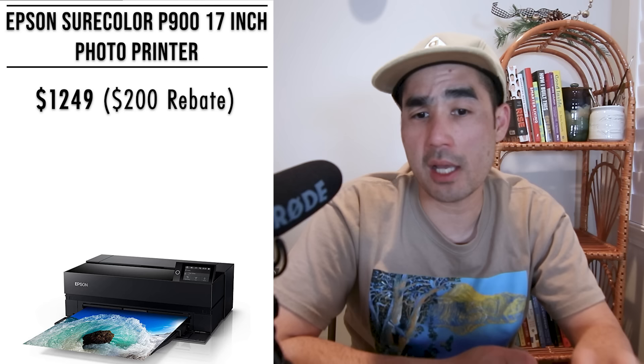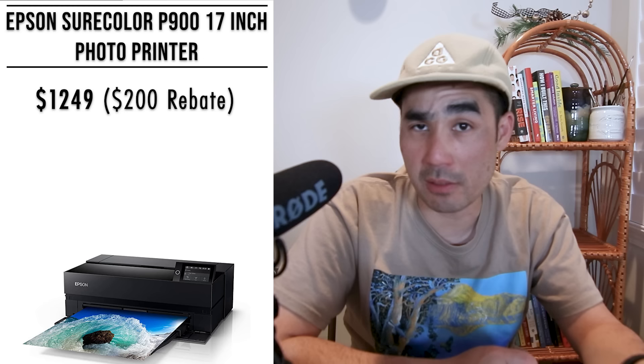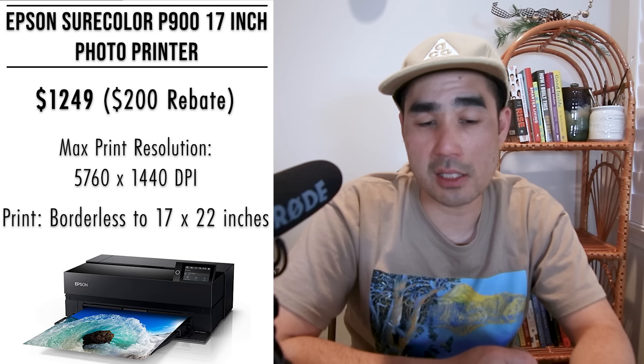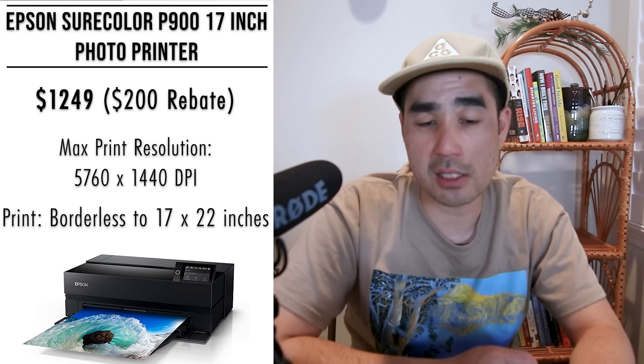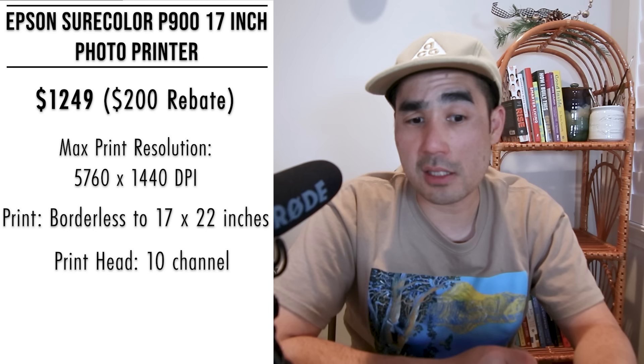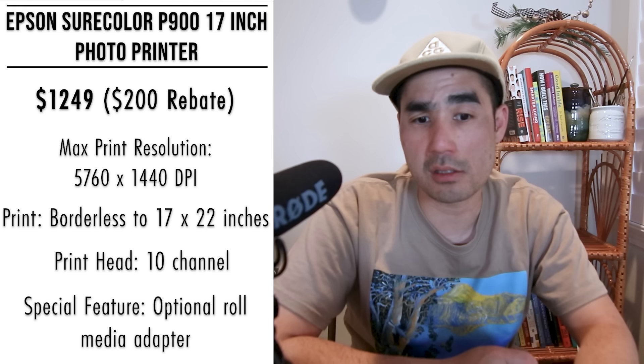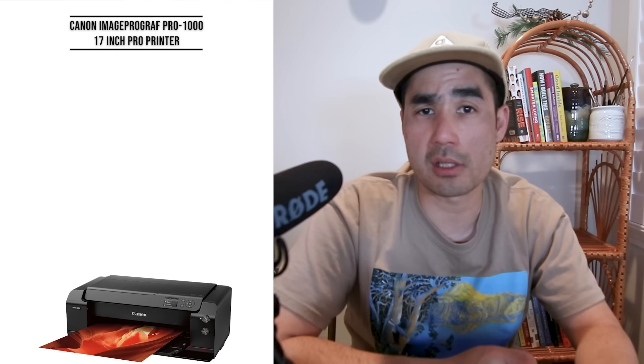Next is the Epson SureColor P900 17-inch photo printer at about $1,249, with a $200 rebate — Epson runs these rebates frequently. It's very similar to the P700, just a couple inches wider. Max print resolution is the same 5760 by 1440 dpi. Max borderless print size is 17 by 22 inches — the standard size we print at. It has a 10-channel color print head, 4.3-inch color touchscreen, and Wi-Fi. The roll media adapter is available but sold separately. The pros and cons are the same as the P700 — great quality, easy to use, but expensive ink.